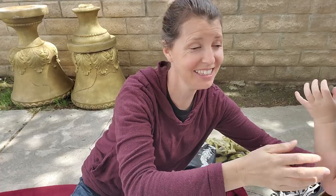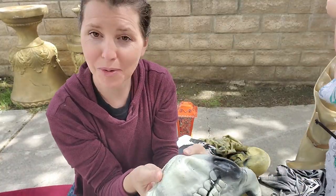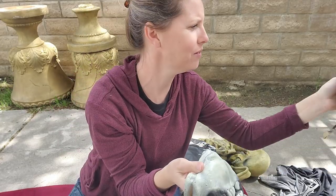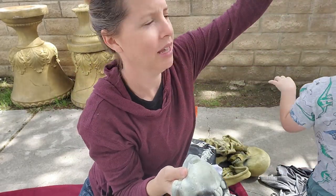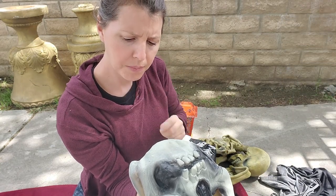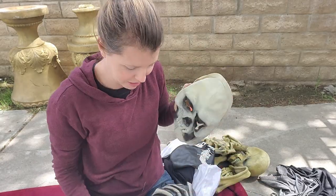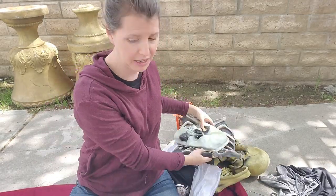Oh hey, it does have writing on it — very cool. This says 1996, the Paper Magic Group. We've had a couple of that stuff so they must have been big into Halloween — out of Scranton, Pennsylvania. Very cool! He's all the way on the other side of the yard now — he scared me!